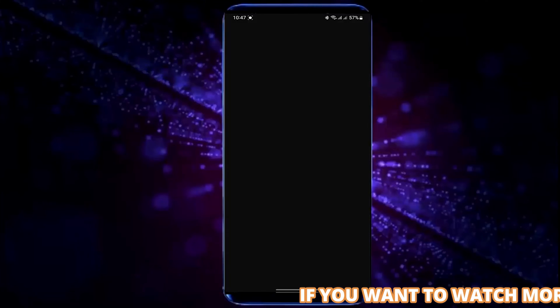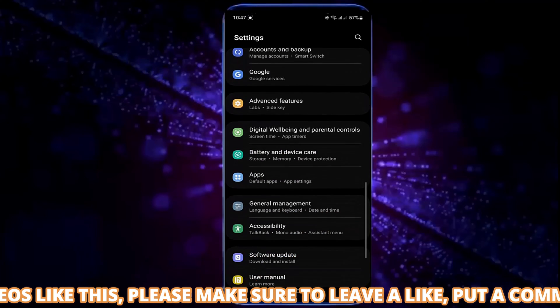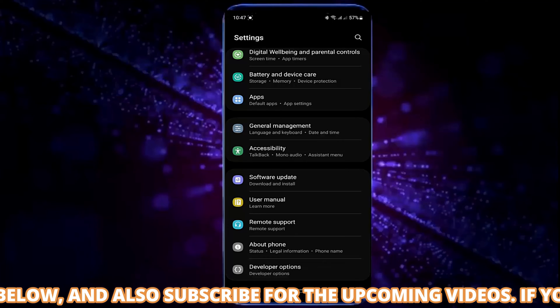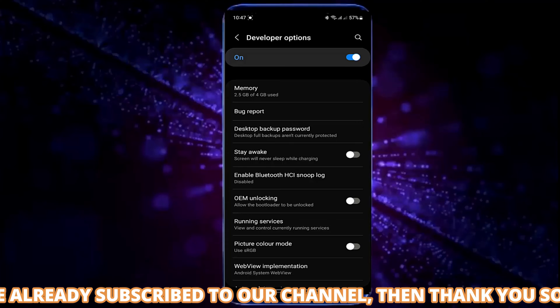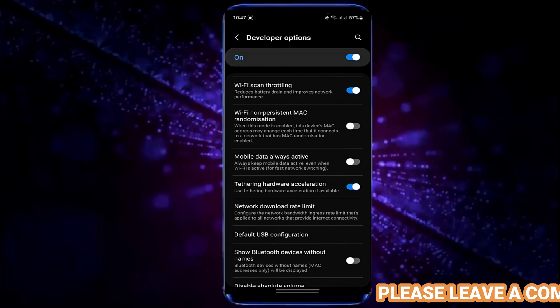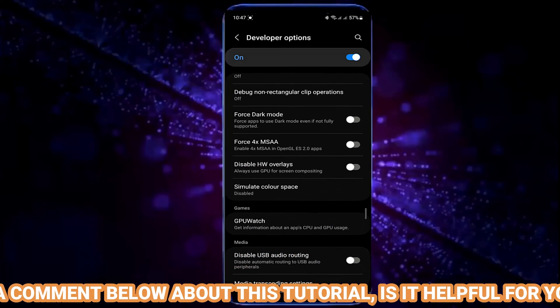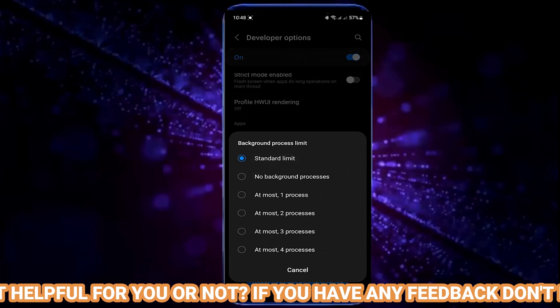Go to your phone settings, scroll down and find developer options, and open it. Find background process limit and tap on it. Select no background processes.